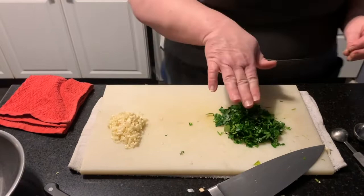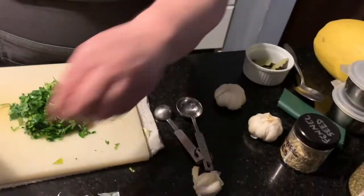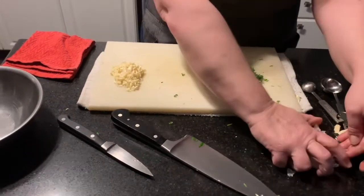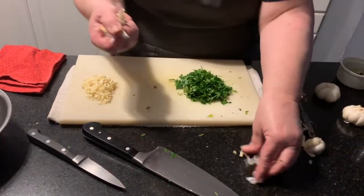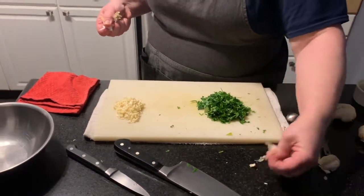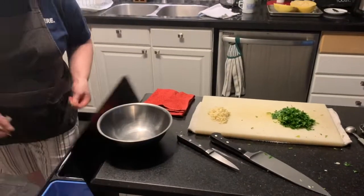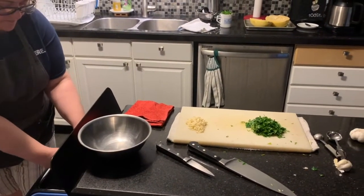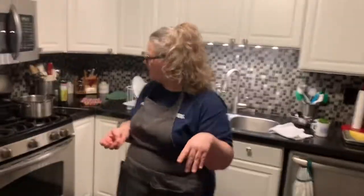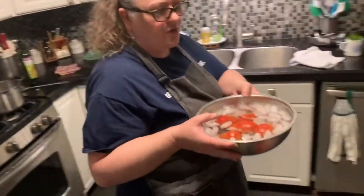We have garlic, parsley, dried herbs, and fennel — let me get this out of the way. Always clean as you go because it will make a difference and takes less time at the end. The cleaner you work, the better it will be. Make sure you have none of that papery garlic skin on your hands. We're going to grab our tomatoes and bring them over to our work surface.